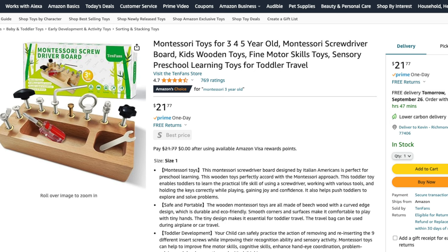Screwdriver board sets are another practical life skill activity that children adore. There are various brands on Amazon, but I recommend one that focuses solely on a screwing mechanism to help your child concentrate better.